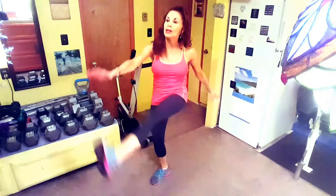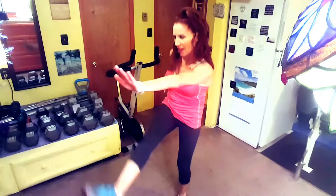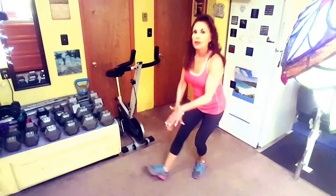Walking high kicks loosens your glutes and hamstrings. Keeping your knees straight, kick your right leg up, reaching with your left arm out to meet it as you simultaneously take a step forward.